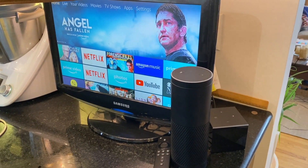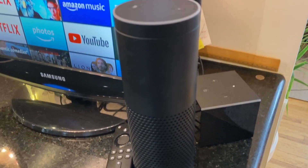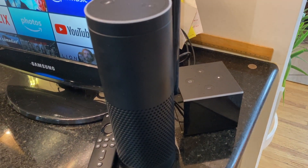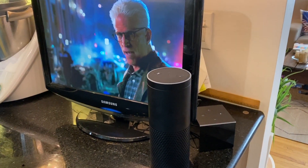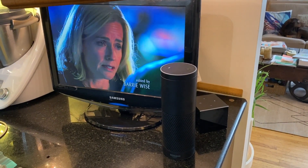Alexa Home Theater lets you use your Alexa smart home speaker devices as speakers for your TV when you're using your Fire TV Cube or Fire TV Stick. Here I've used an Echo Plus and my Fire TV Cube to add not just streaming to this older Samsung TV in my kitchen, but to improve the overall audio quality too.